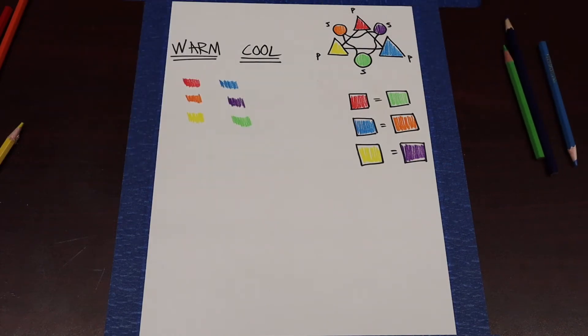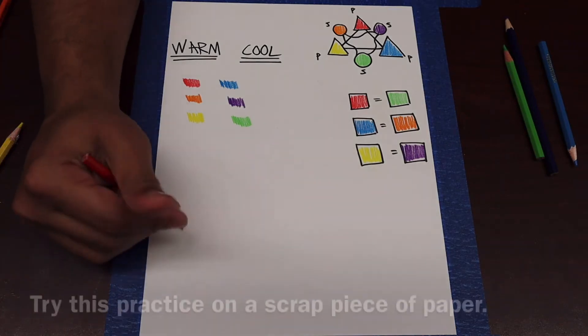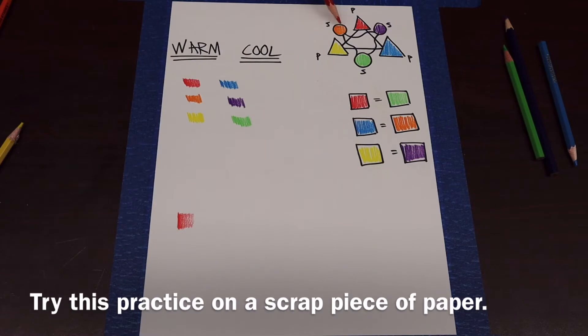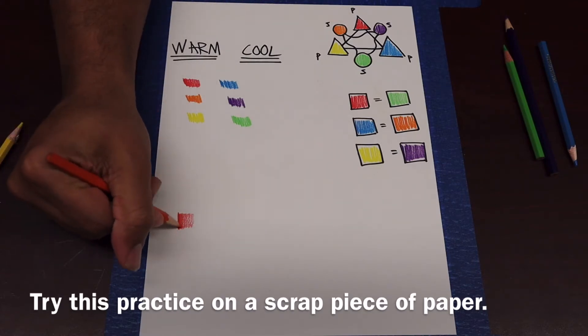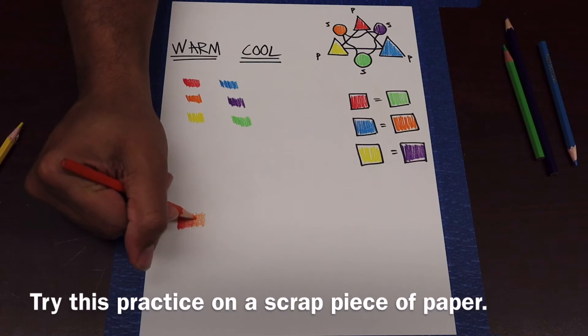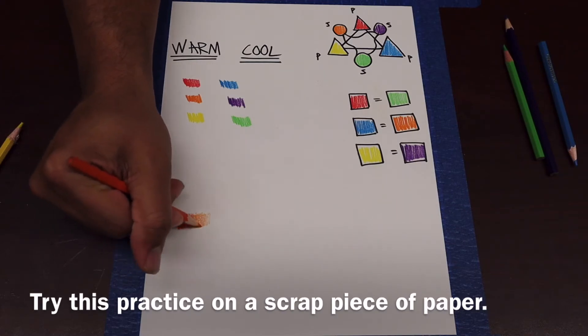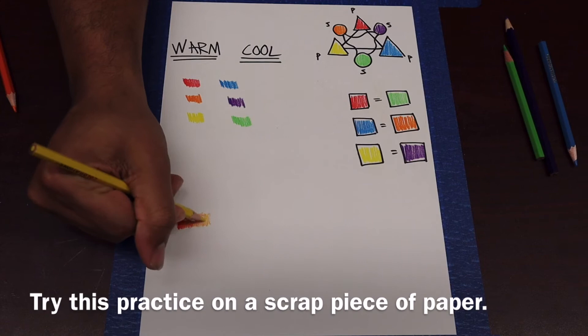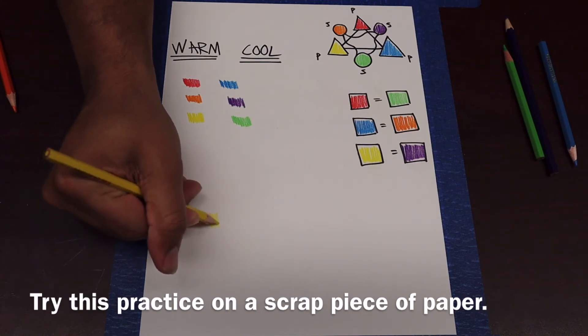We're going to use the color combination of warm colors and cool colors to create that cool drawing. I want to show you one more thing before we get started — I want to show you how colors can blend very well together. If I start with the red and shade in red, the next color I'm going to go to is orange. It's right next to red on the wheel. I'm going to transition my colors from warm to cool, getting a little bit less warm as I go.